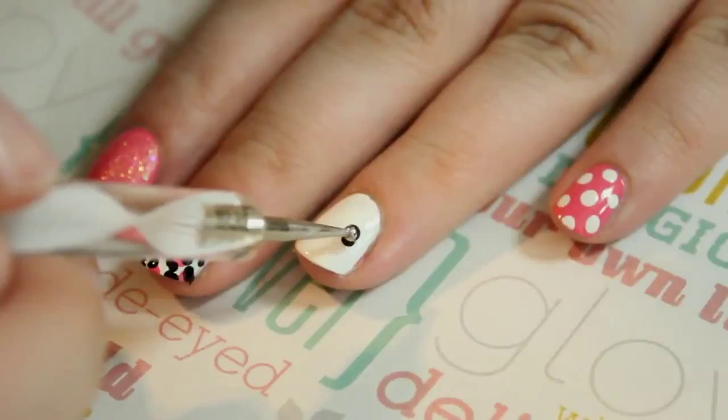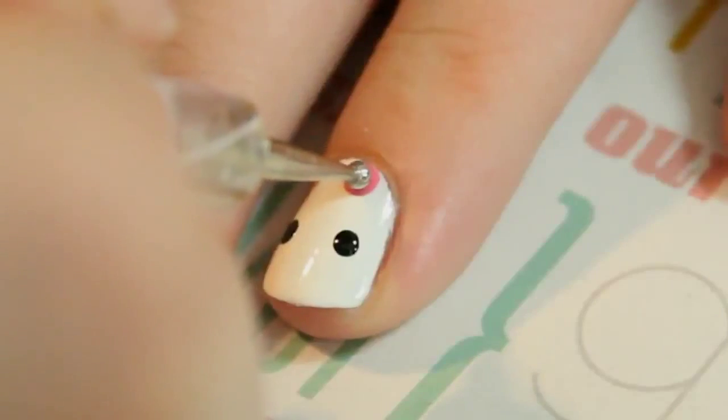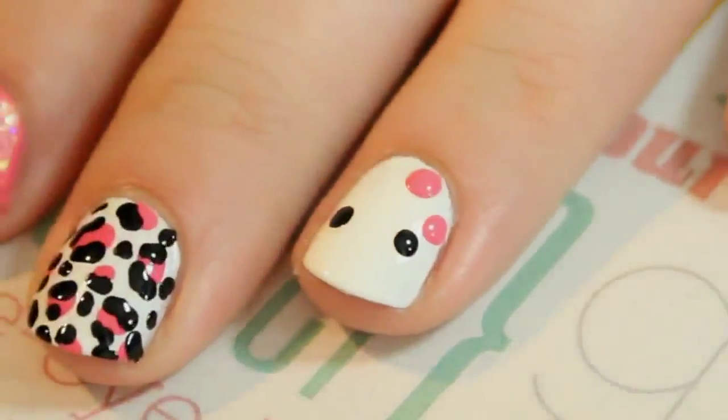Finally, to create Hello Kitty, start by placing two black dots on either side of the nail for eyes. To create the bow, place two large dots above the eyes with a little space in between. Then place a smaller dot in the center.